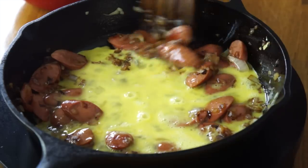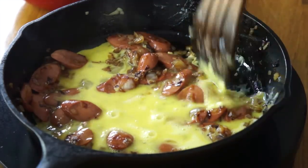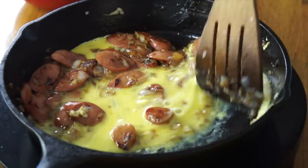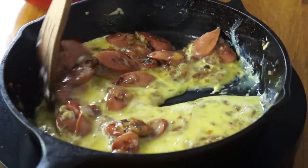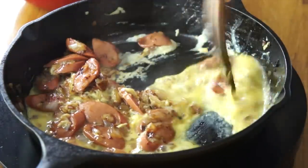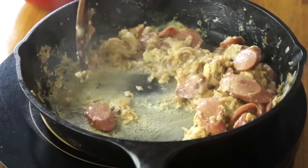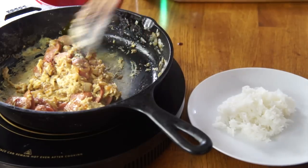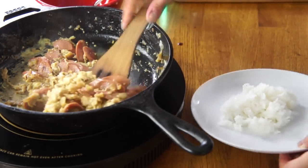This is basically an omelet or scramble. Let that cook a little bit, give it a little shove. This is actually very reminiscent of a dish called Oyakudon, where you have eggs cooked with chicken. So that is done. Got some rice here, and I'm going to serve my Weenies Royale right on top of that. It actually smells really good.